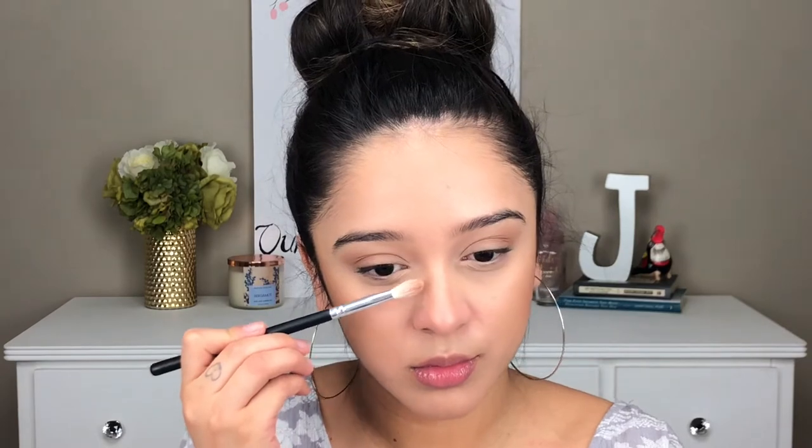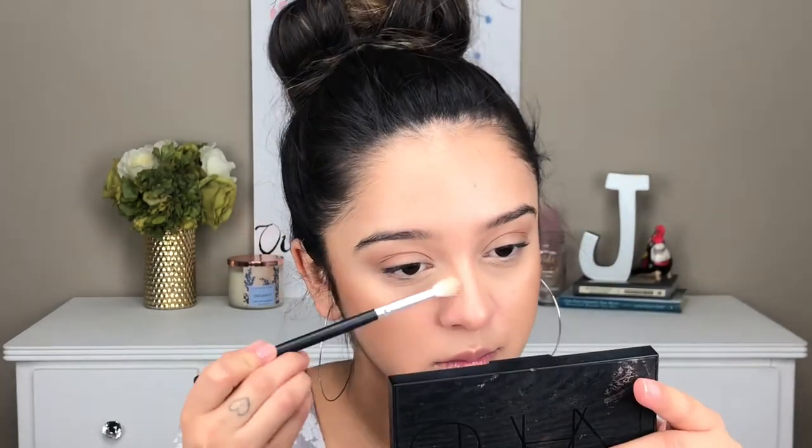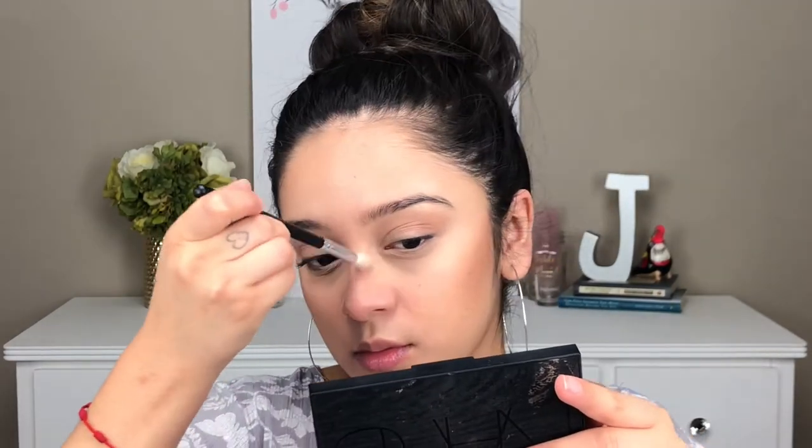Using another Morphe brush, I am contouring my nose. Once I have the actual line of the contour, what I like to do is clean off my brush, and then once it's clean, I go back in and blend it. That way you're not adding any more product onto your nose contour.